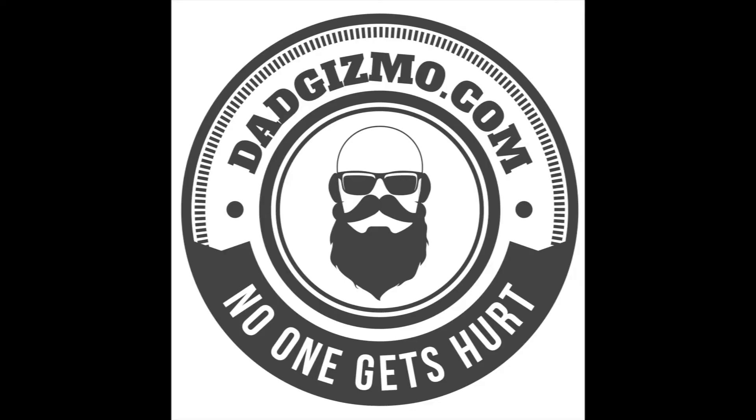Hey guys, welcome back to my channel. Today we're talking about the Mattane travel bag. They sent us this bag for us to do a review. It's one of the number one bags being sold on Amazon right now. They sent us this bag which is a travel weekender bag — good for a two or three day trip depending on how much you like to pack.